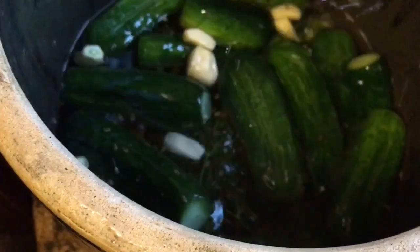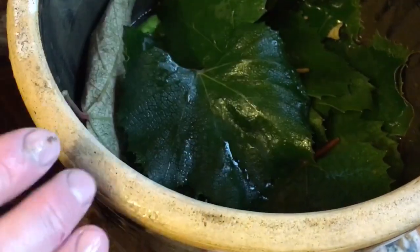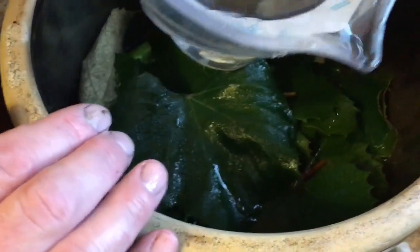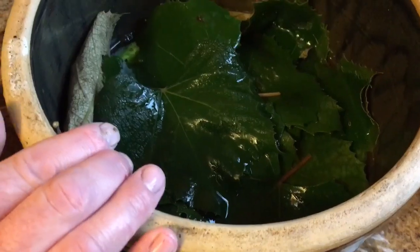Now we're going to top this off with more grape leaves — just regular grape leaves taken from the grape plant — and we're going to cover this up. Now I'm going to top it off with more of my brine water. I've got about a gallon, gallon and a half of water in there total with my salt. Remember, you've got to use non-iodized salt. Kosher salt is what's in this.